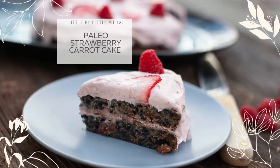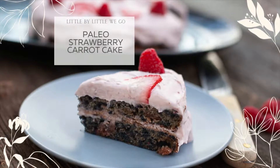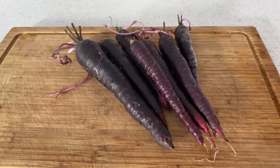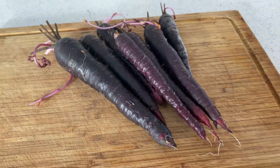Thanks for joining me today as we're gonna make some paleo strawberry carrot cake. I had some carrots sitting in the cold room that were doing really well, but I had so many purple carrots. I thought to myself, what could I make today? And then I decided I was gonna make a carrot cake with purple carrots.